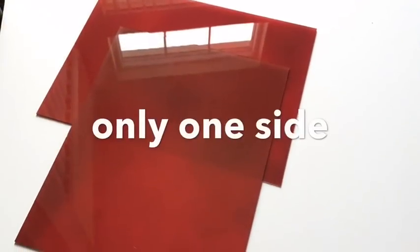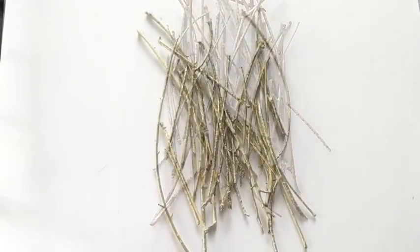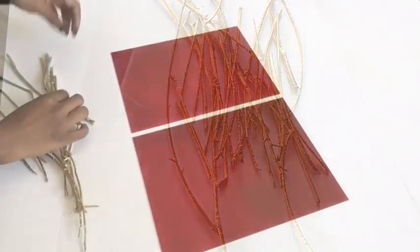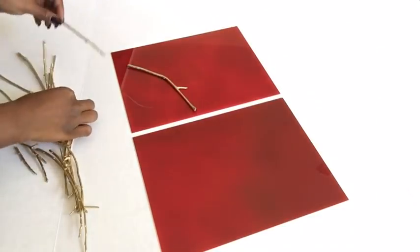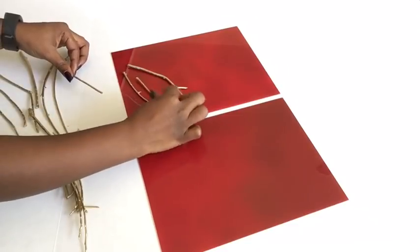I took two 8 by 10 picture frames, removed the glass, and spray painted them with gloss cherry red, then kept them aside. I also took twigs from outside and spray painted them gold. Here I'm just trying to see how I can arrange the sticks to form the design.